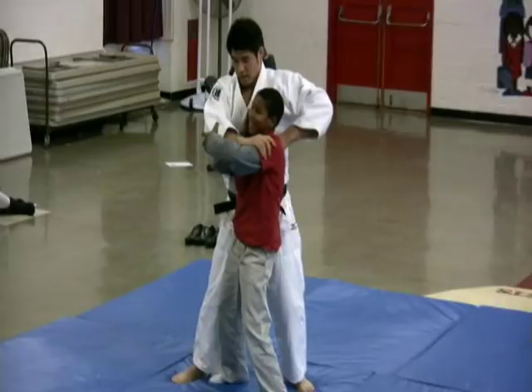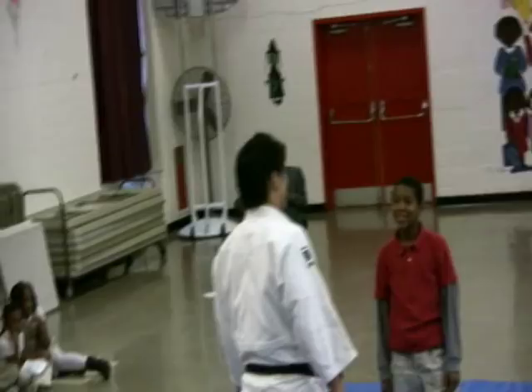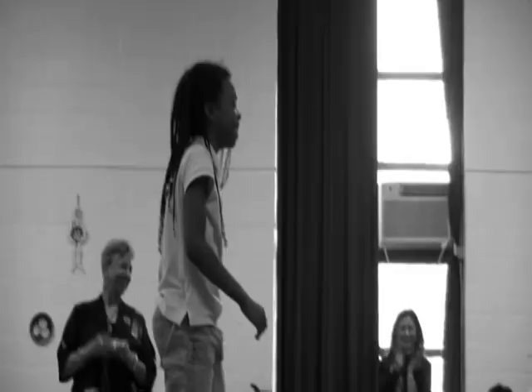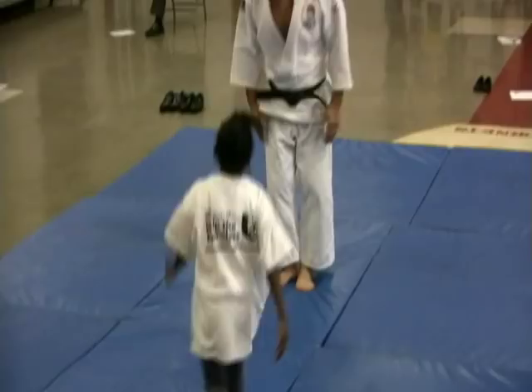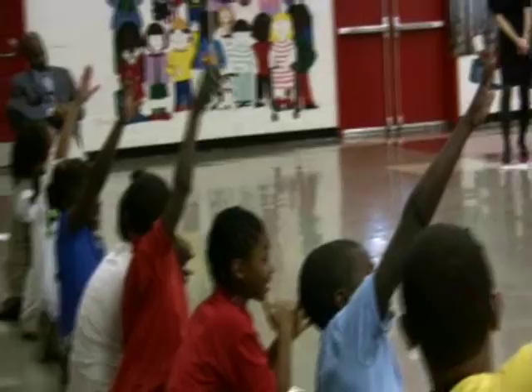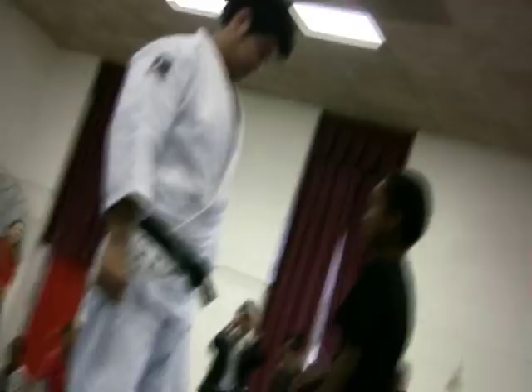I think he has a talent and potential in judo, so I would like you to try judo. Anyone else who wants to try judo? So earlier with the girls I couldn't be nicer. This guy is a boy, so it's a fair match.